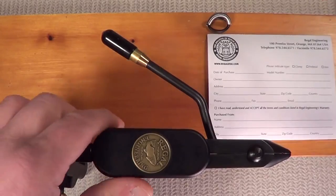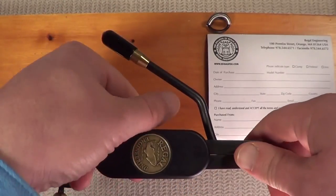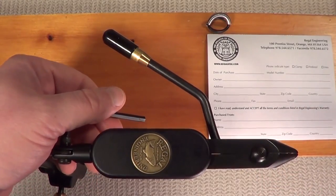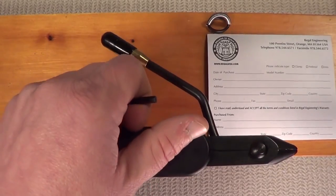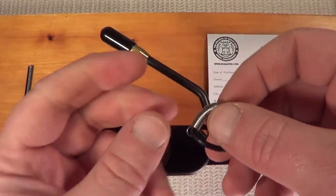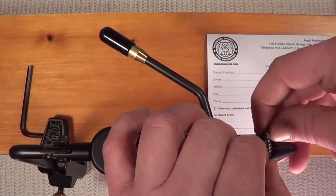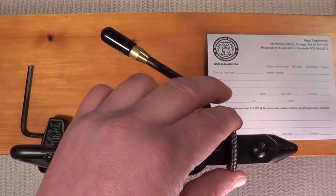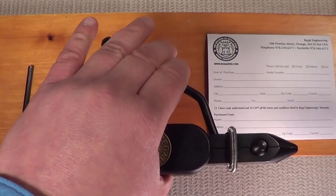Next we're going to adjust the head of the vise. Take your provided Allen key and put it in the cap screw. Leave it a little bit looser if you want the head to freely move up and down. Some tiers prefer it locked in one position — if so, tighten up that cap screw a little bit more. We covered the material clip in the last segment, so when it's put together you have this configuration. Simply slip that over the head of your jaws and place it where you like, up front or a little further back. All you have to do now is squeeze the handle, insert the hook, and you're ready to tie.